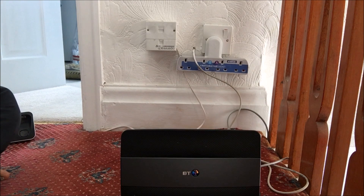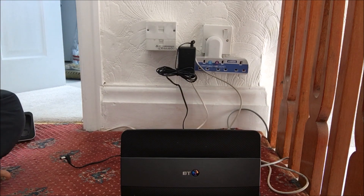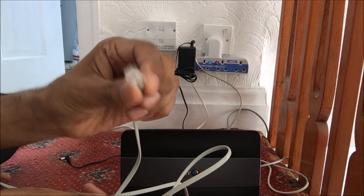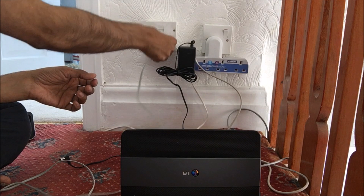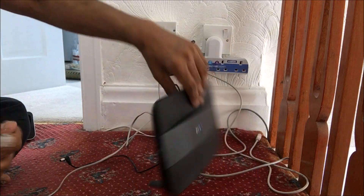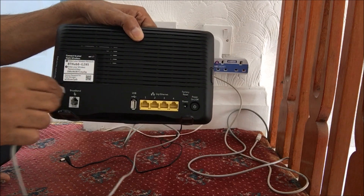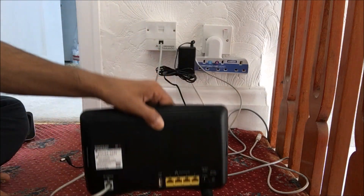So I'm going to plug in the mains power. We also need the RJ11 cable — this is what the end looks like. I'll plug this into the BT master socket, and the other end goes into the back of the router where it says 'broadband.' This is where the line will go — the RJ11 cable.